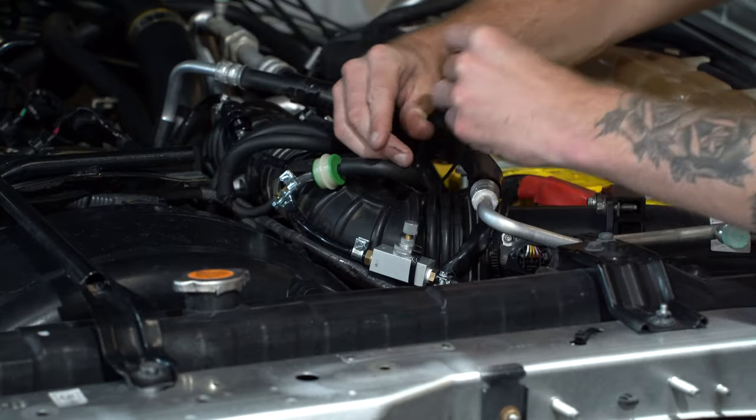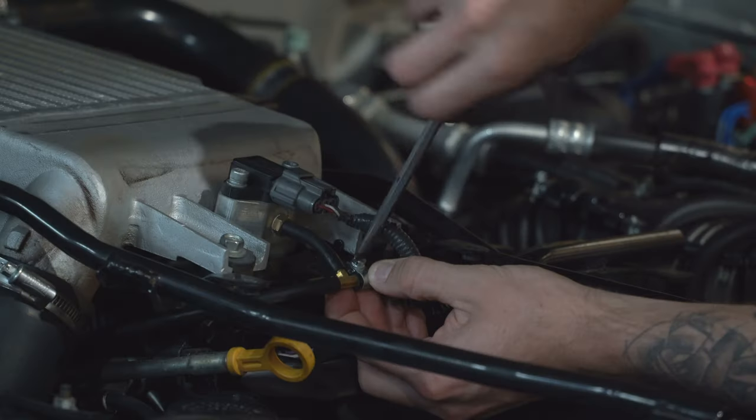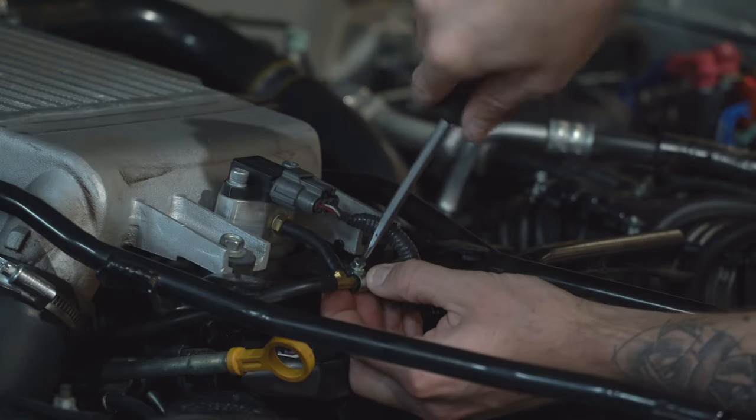The main tool you're going to be using on this install is a flat head screwdriver and a pair of scissors as well to cut the hoses.